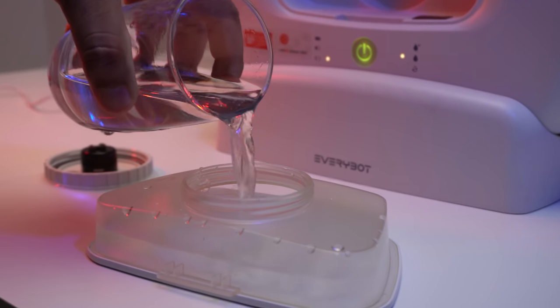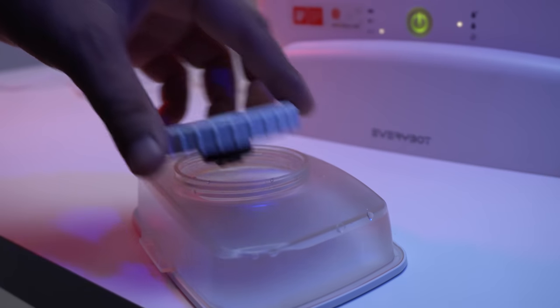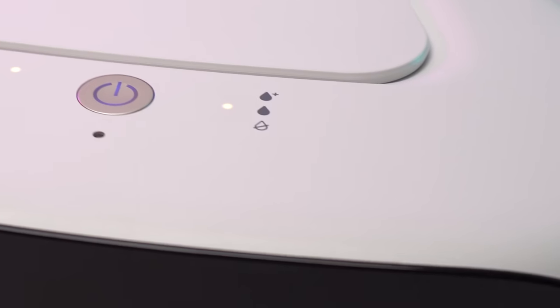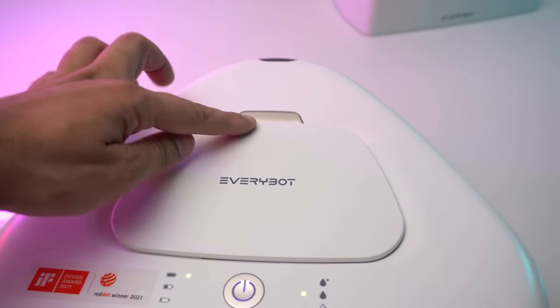Apart from this, it has a 300ml large-capacity water tank which also gives you three supply level modes: level 1 for low water supply, level 2 for high water supply, and a dry mode for no water supply.